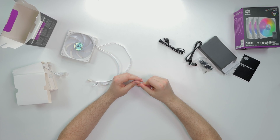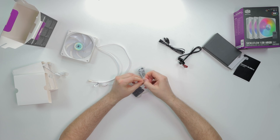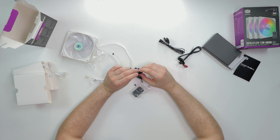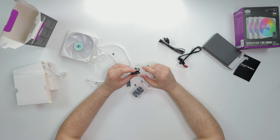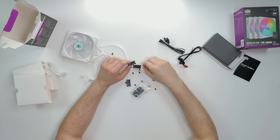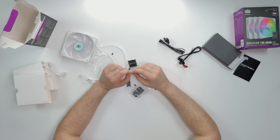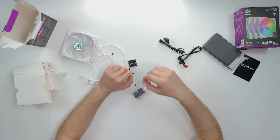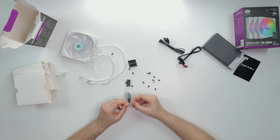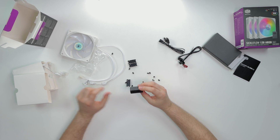We have the SATA power over here which is going to go into the hub. Not sure what these brackets are - let me know in the comments what you guys think those brackets are. We have screws, and then we have our three-way pins for daisy chaining. And then we have the hub itself.